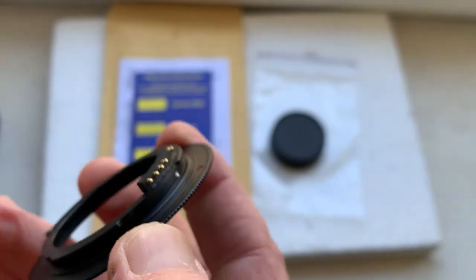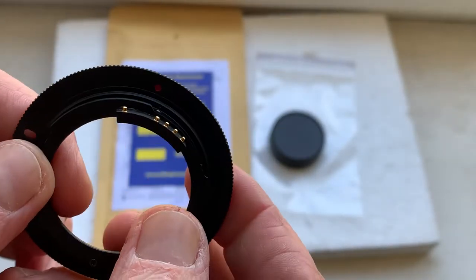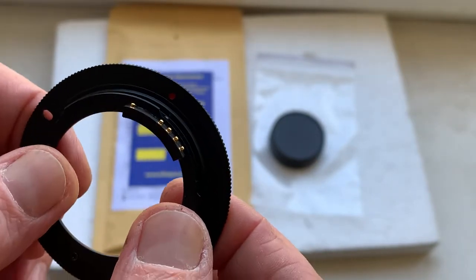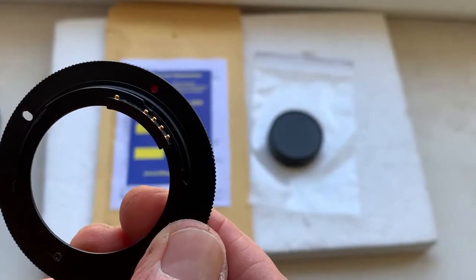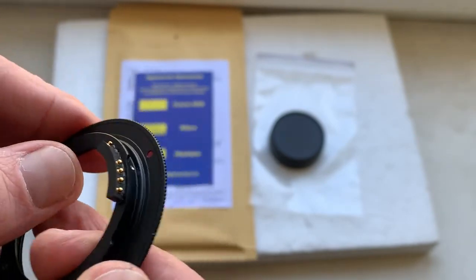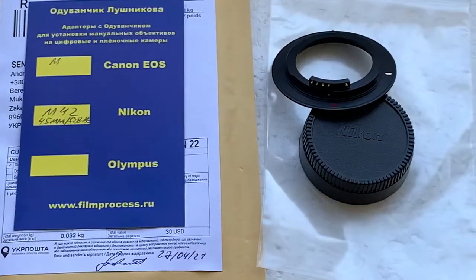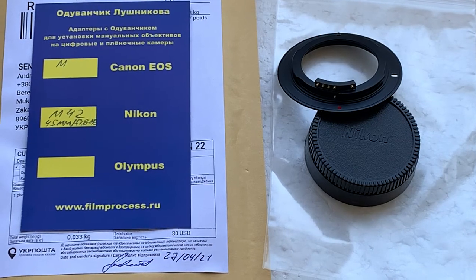Write a letter to my email — you can find my email in the description of this video — and I will send you the PDF programming instruction of the chip and my video instruction about programming the chip. Now I'll package your adapter and send it to you today. Thank you for your purchase and thank you for your attention.